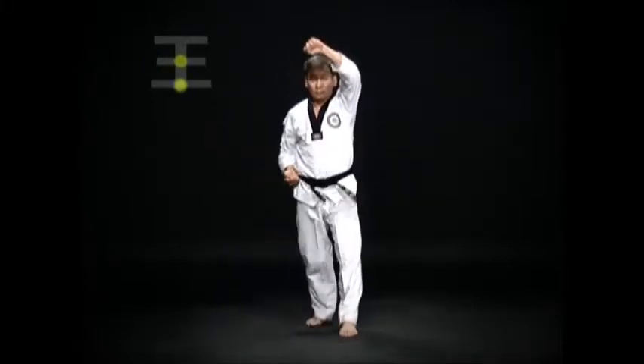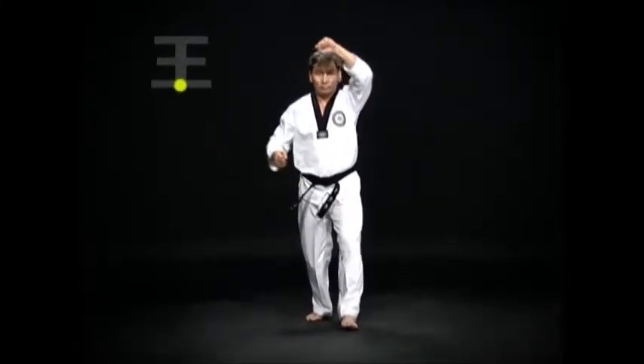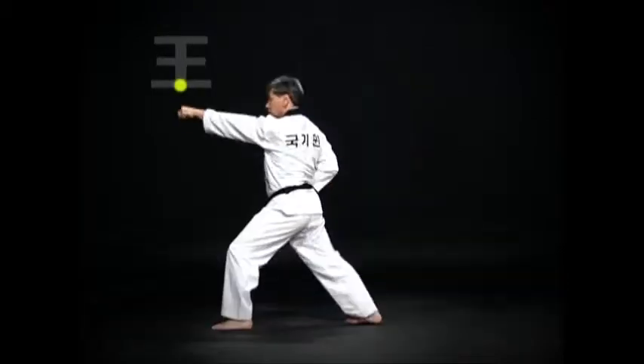Move the left foot and turn. Do a Wen-Apsogi Arimaki, then an Oren-Apsogi and Oren-Apkubi Momtong Bandejirugi.